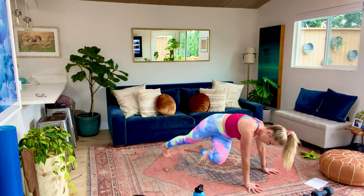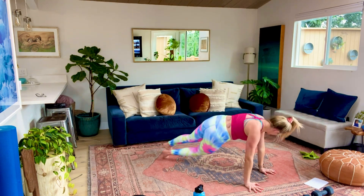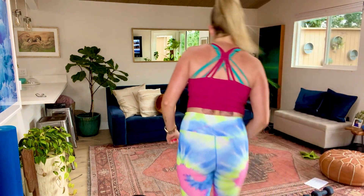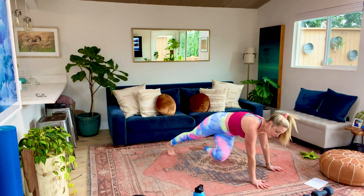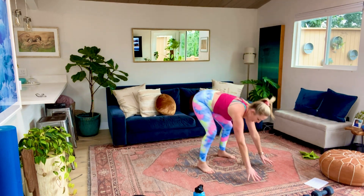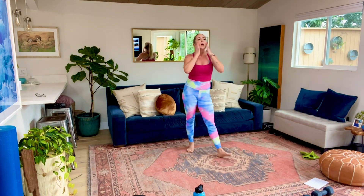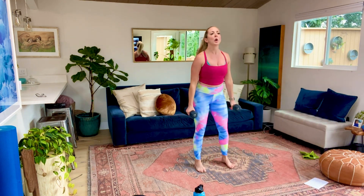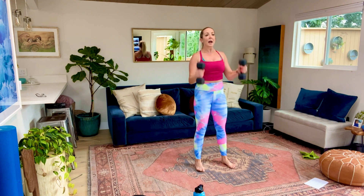10 seconds, guys. We're gonna take a 15-second break. Let's do one more. Alright, 15-second break - catch your breath. Grab your dumbbells. We're going into squat, stand, hammer curl, overhead press, back down. Got it? We're starting in three, two, and let's go.